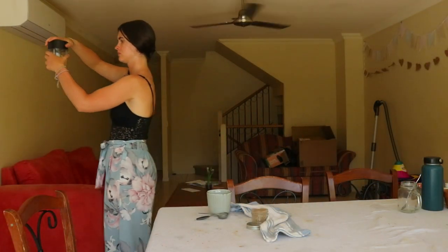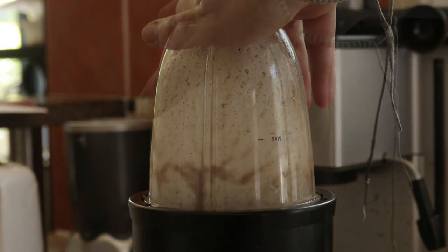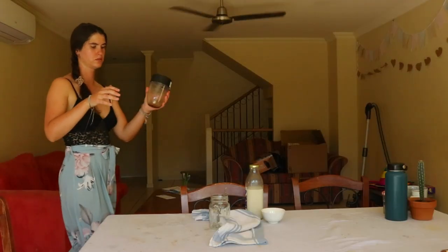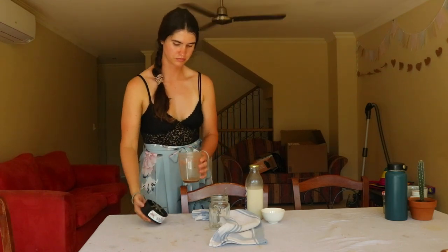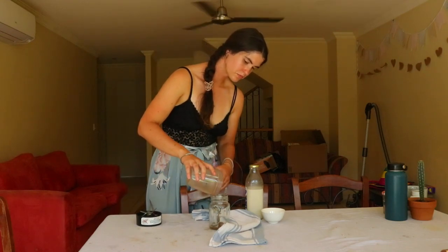To make an iced chai latte, combine one teaspoon of this homemade chai powder with one tablespoon of hot water in a blender. Once the coconut sugar dissolves and the spices incorporate with the water, pour into a tall glass. Add a few ice cubes and top with some milk. You may need to stir it a few times while drinking as the spices may settle a little on the bottom of the glass.